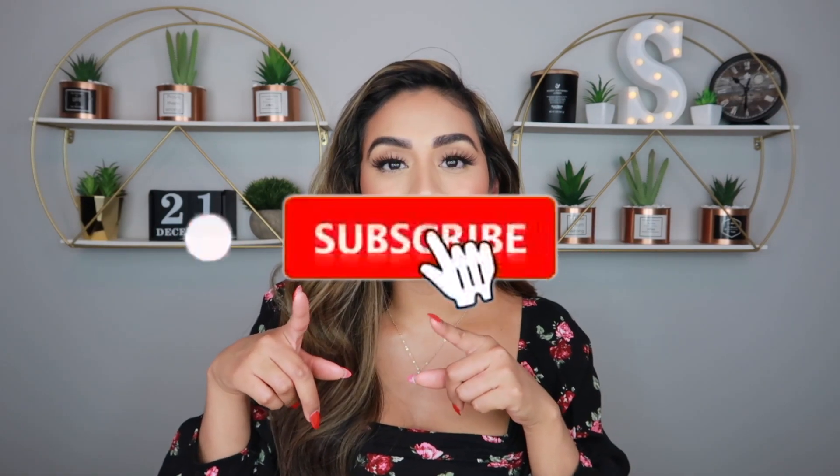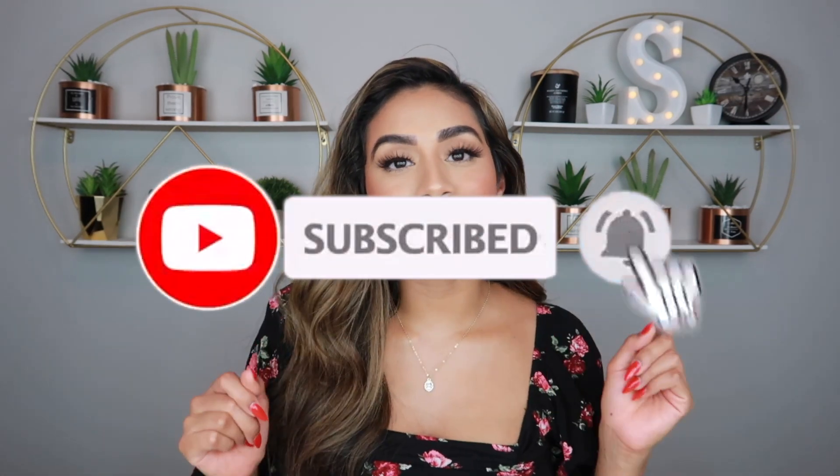My skin type is dry skin. I do have an oily T-zone, so my nose and my forehead tend to get oily, but everything else on my face is super dry. If you haven't subscribed to my channel yet, make sure to hit that subscribe button and the bell so you're notified every time I post a new video. Stay tuned to see if this product worked out for me.